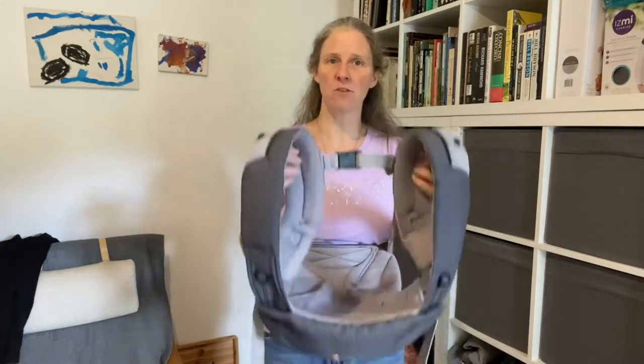The strap length should be about the width of my shoulder blades. If my shoulder blades were closer together, I could tighten that. If I had a broader back, I can loosen it — but that's about right for me.